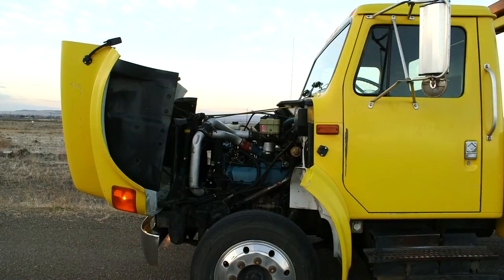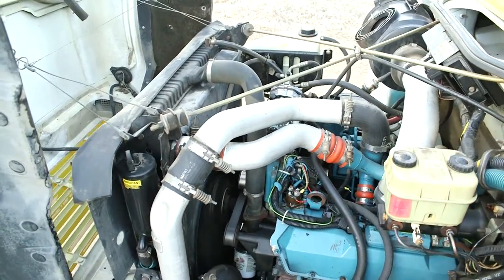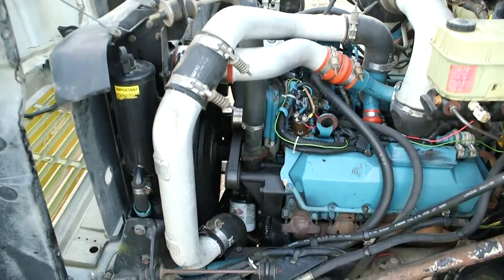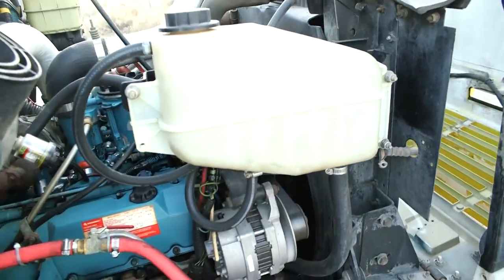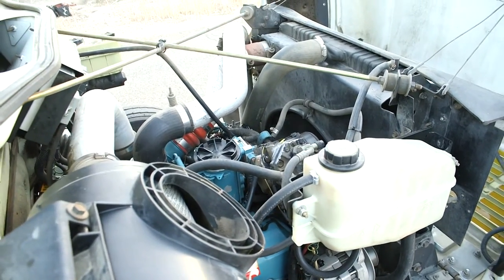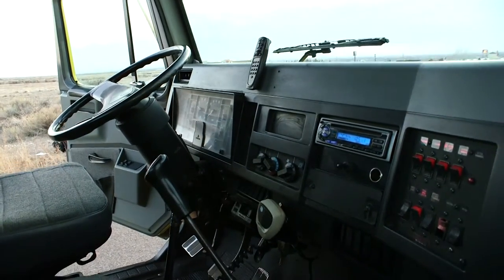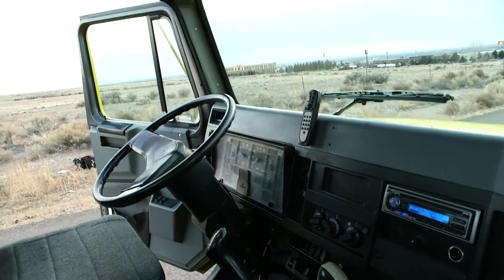Now we're going to go around and open up the hood. This truck is equipped with the International 444 engine. We've sold a lot of these over the years and they've just been a fantastic engine. Even though it is a little bit smaller, they really just perform real well.